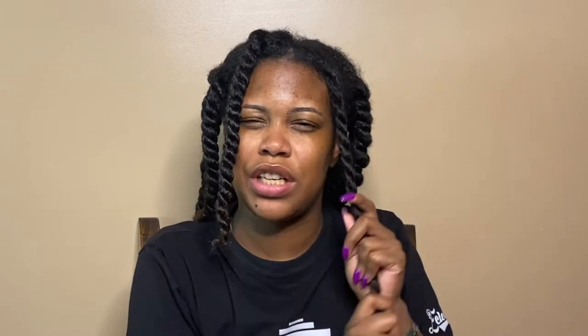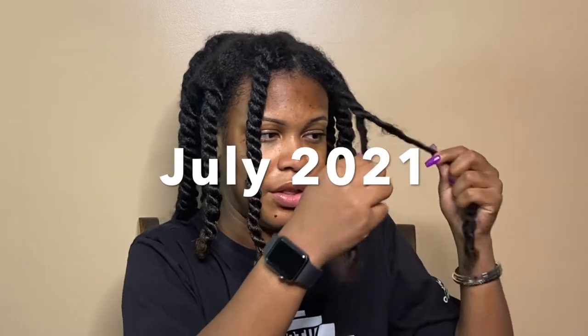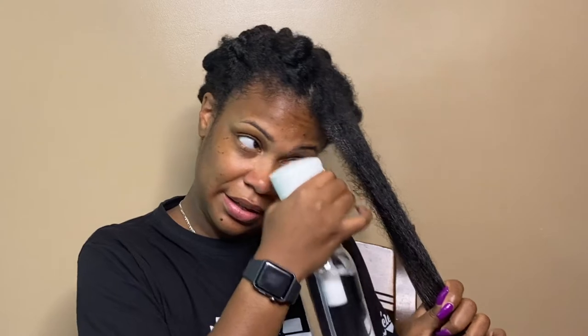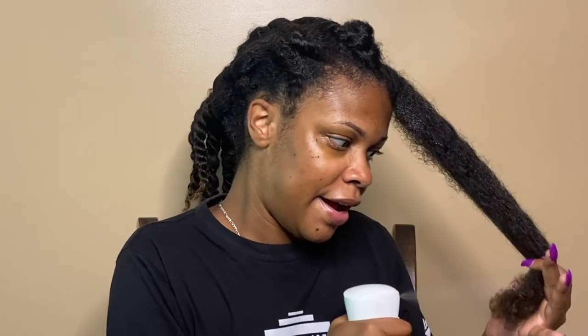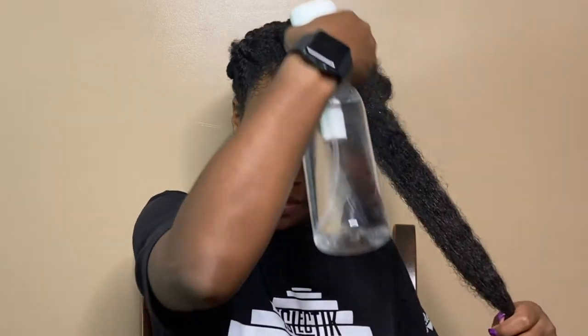These products actually came in a recent curl box — I'm not sure exactly which curl box it was, so I'll leave that somewhere on the screen. This curl box did not come with shampoo or conditioners. First things first, my handy dandy spray bottle of water. I love to apply my products to wet hair — I feel like they honestly perform a lot better when my hair is nice and wet.